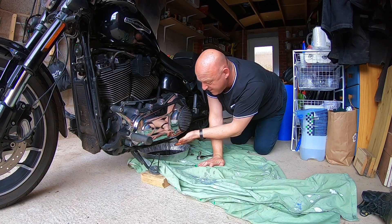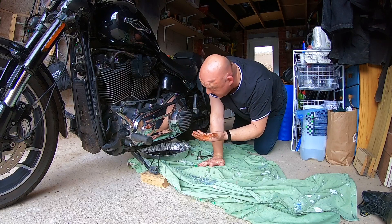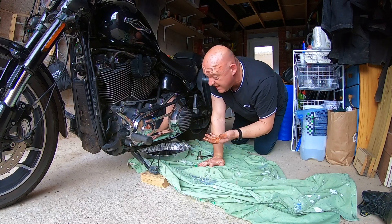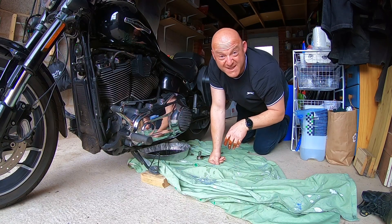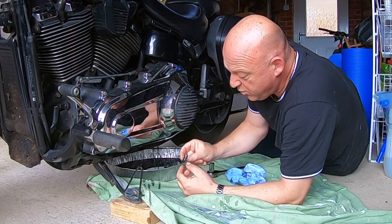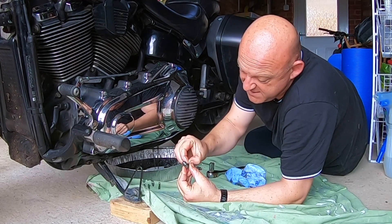Those two are draining down. Should have got some tissues really — let me quickly grab those while they drain, then I'll do the other side. Nearly all drained away. Just having a quick look at the o-ring, which is going to be discarded, on the primary drain plug.